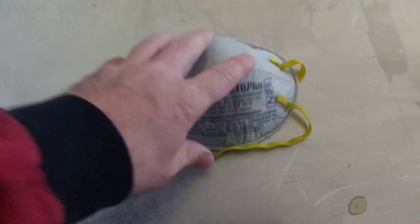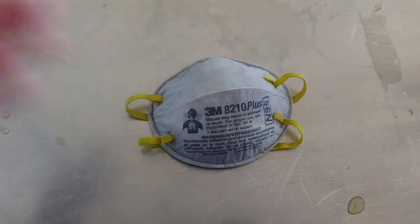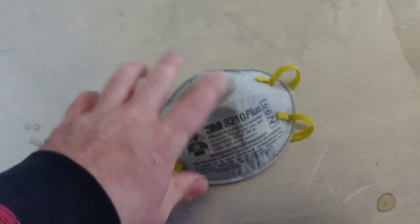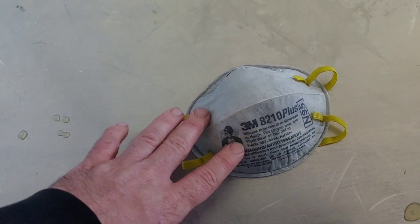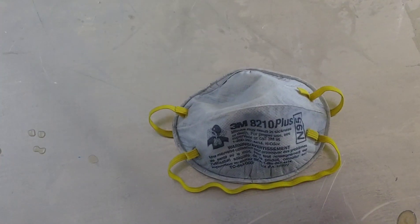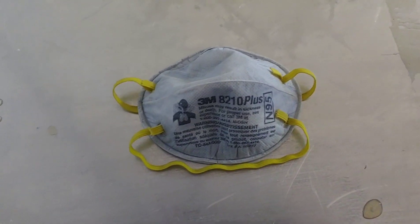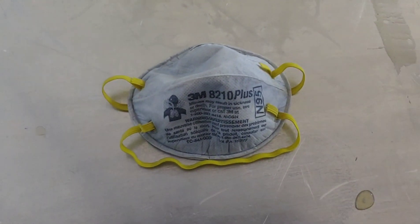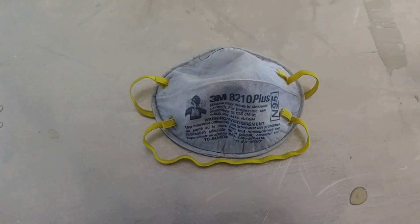I already sprayed it with the curing agent and it's still a little damp. When it dries out, you'll be able to take this, put it on, and use it again and again. You can touch it and it'll still continue to kill COVID on your face — you won't get any contaminants through this mask. You get air through it, but you're not going to get yuckies in there. Making these recyclable is pretty amazing.